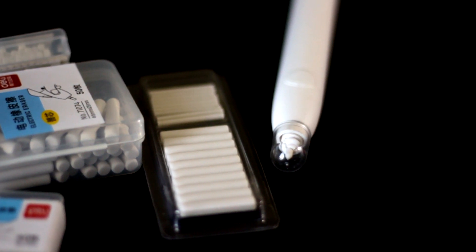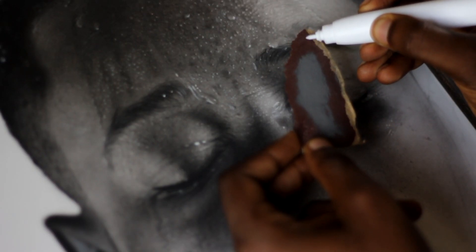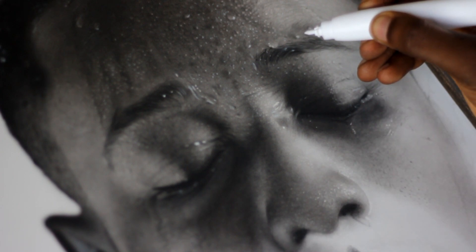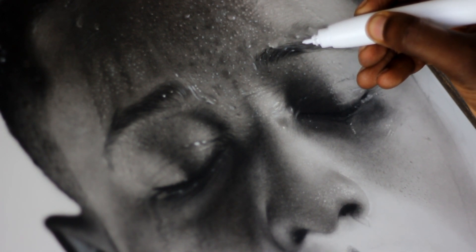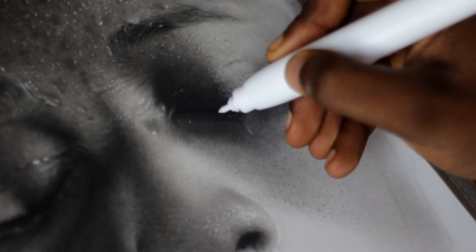You can also buy extra refills, just like the tumble eraser. It needs two triple-A batteries to be able to function. Now here's an example of how it works and how precise you can get with the highlights.